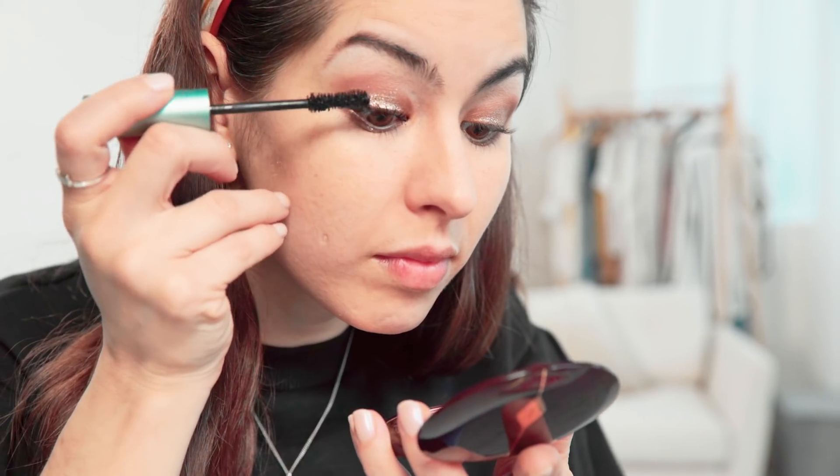Clean up any fallout with a damp cotton pad and then finish the rest of your face. A little foundation, a bit of blush, a touch of gloss and mascara, of course. I kept it simple since it's such a statement. Consider this day glitter — is that a thing?